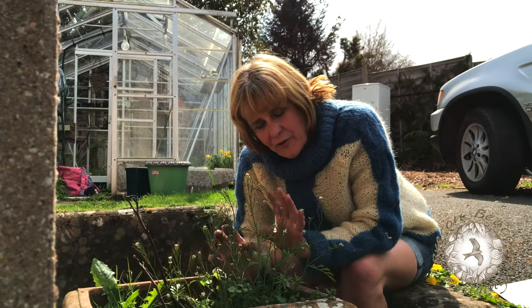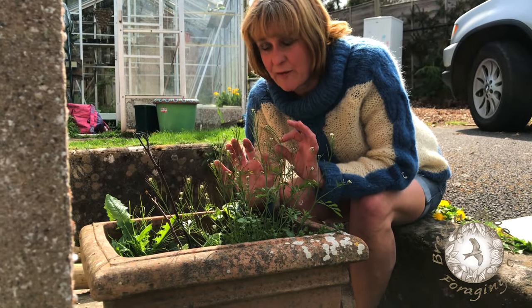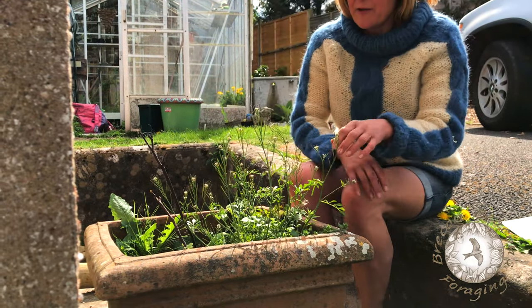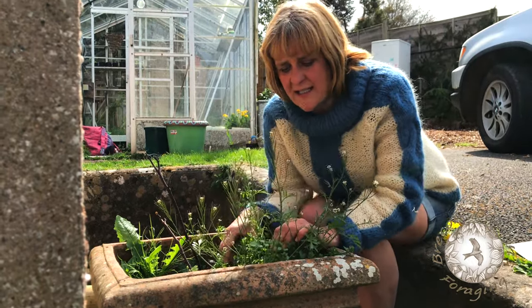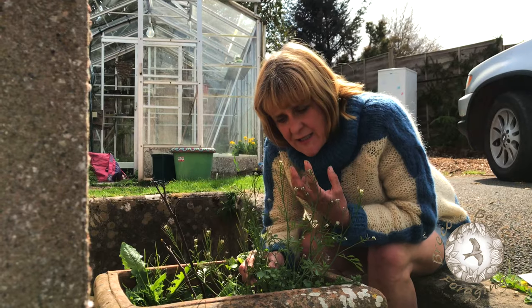In my plant pot here I've got a plant that most people would dig up and chuck on the compost, but you'd be very wrong to do that. This is called hairy bittercress and it originated in Asia. It's got a really delicious wasabi kick.